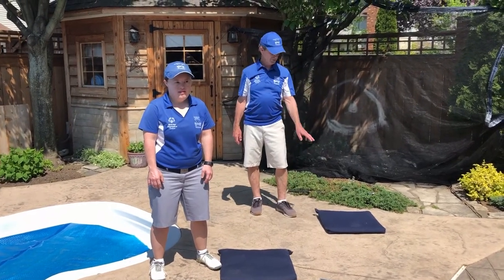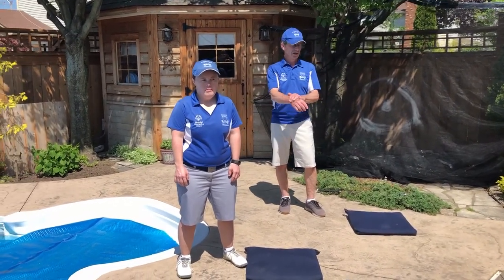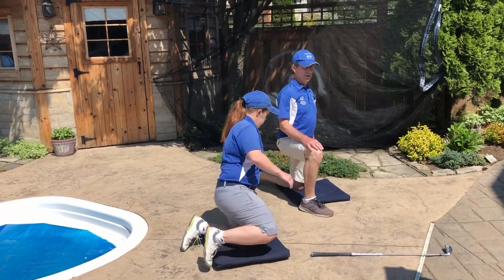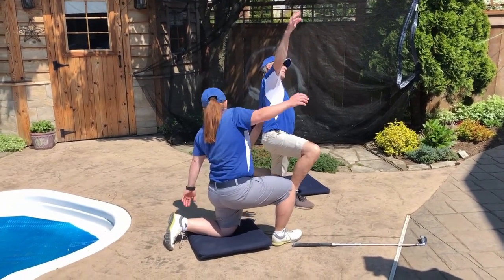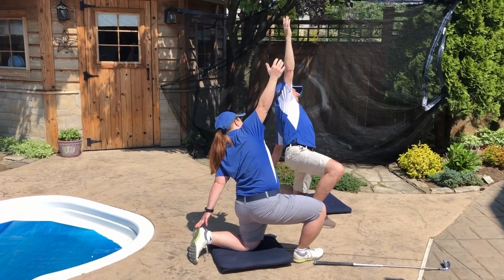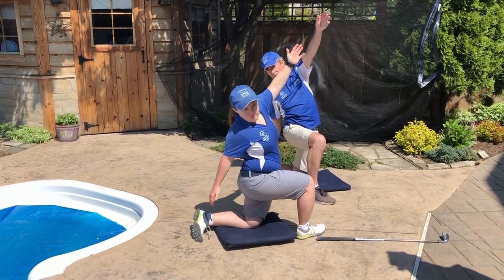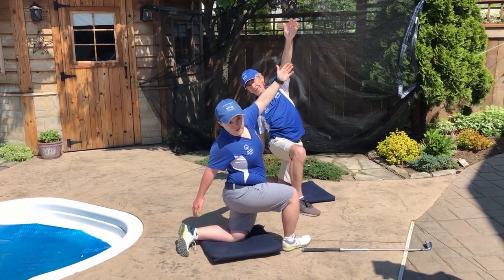Our next exercise — that's why we have the cushions out here, because if you have a hard surface you might want something to put your knee on; if you're on the grass it's okay. We're going to get down on our left knee first, put our right knee up in the air, reach back with our left hand to touch our left ankle, and the other arm goes up in the air. Hold it for five: one, two, three, four, five. On the same knee, switch hands and reach the other hand back towards your ankle for another big stretch: one, two, three, four, five.